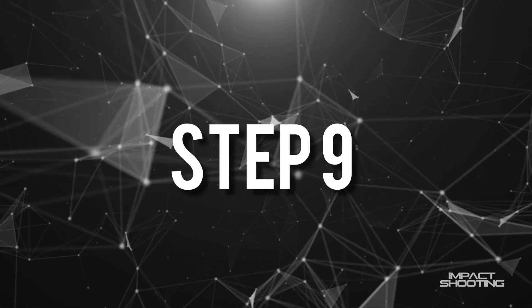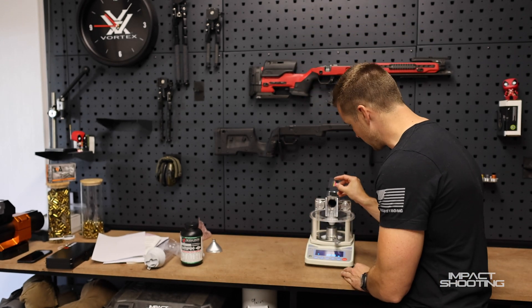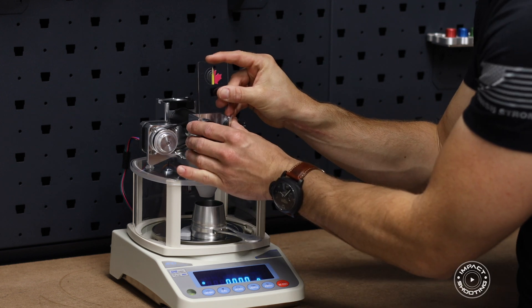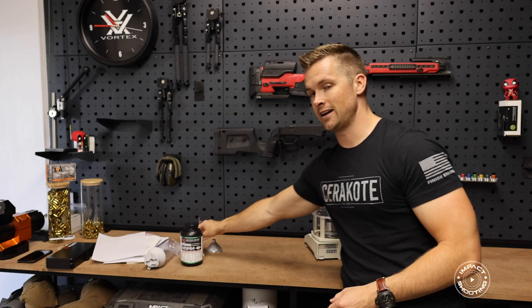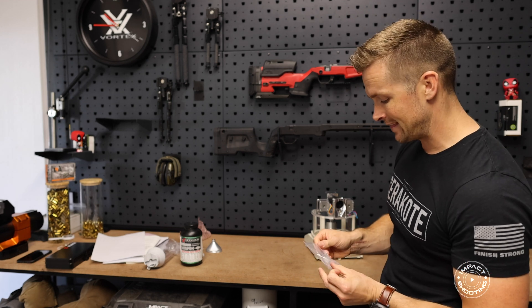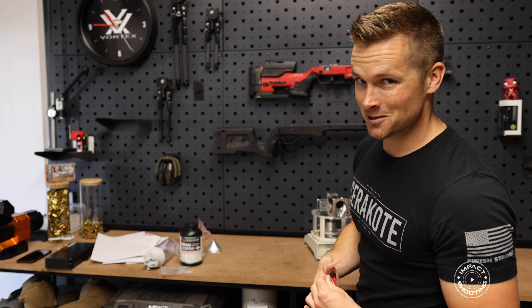Next we want to install the two windows on the auto trickler itself. We put the front one in and slide it into position, then the rear window sits over here. If you skip this step and add the powder hopper and pour powder in, you will have a desk full of powder — ask me how I know.